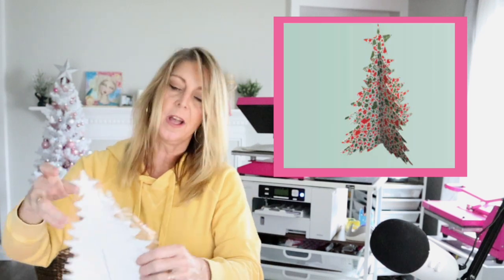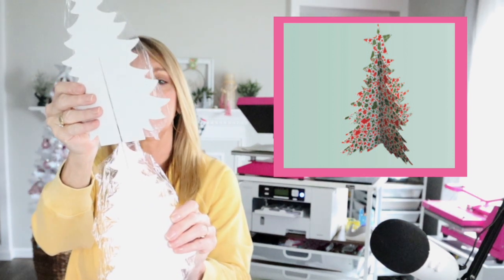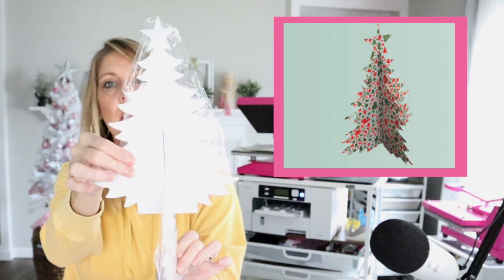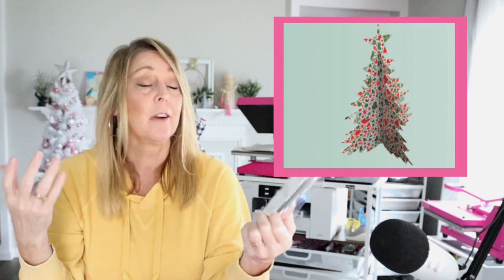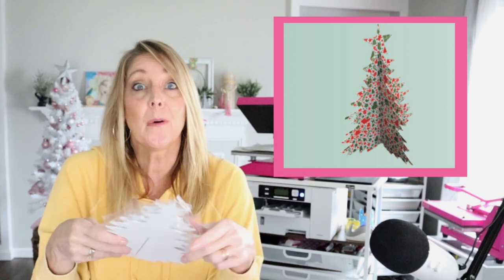This one is a Christmas tree — it works the same way, you just hook them inside of each other. They are plastic coated so I can't get it hooked together right now, but this will make a three-dimensional Christmas tree. You could fill it with photos, Christmas decorations, Buffalo plaid — whatever your Christmas decor is.